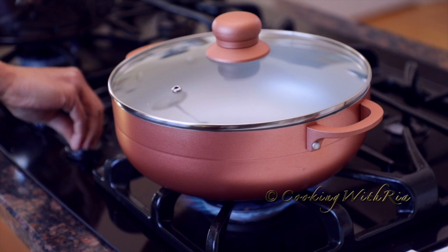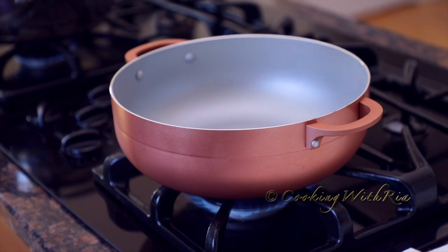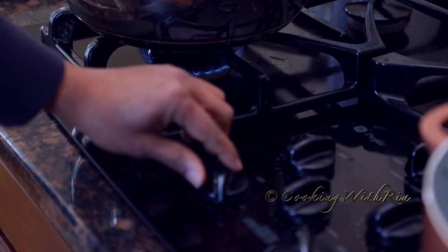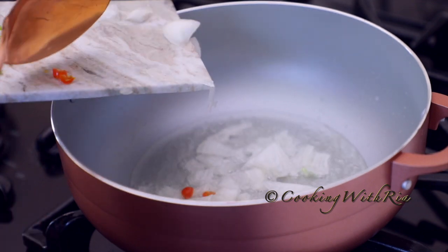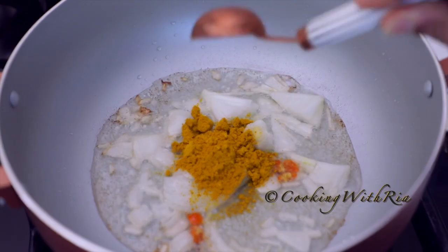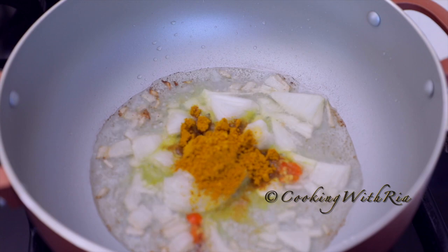To make the curry aloo, we'll use a fairly small pot because it's only about two pounds of potatoes. I'll add a quarter cup of oil — I'm using a light extra virgin olive oil — and place it over low heat. I'll add the sliced onions and the hot pepper and cook until the edges become golden brown. Then add one tablespoon of curry powder and cook it for a minute or two.